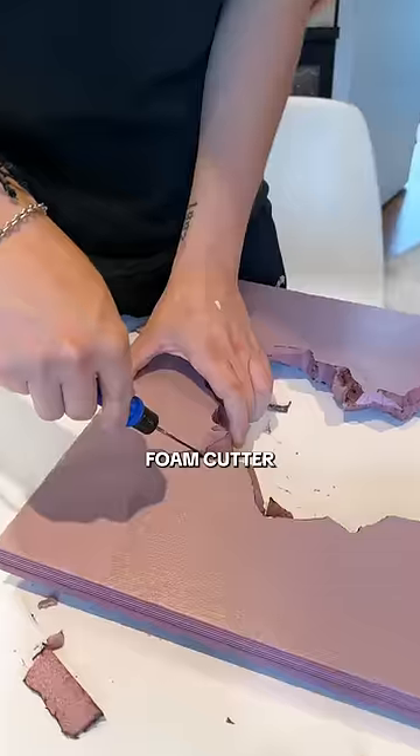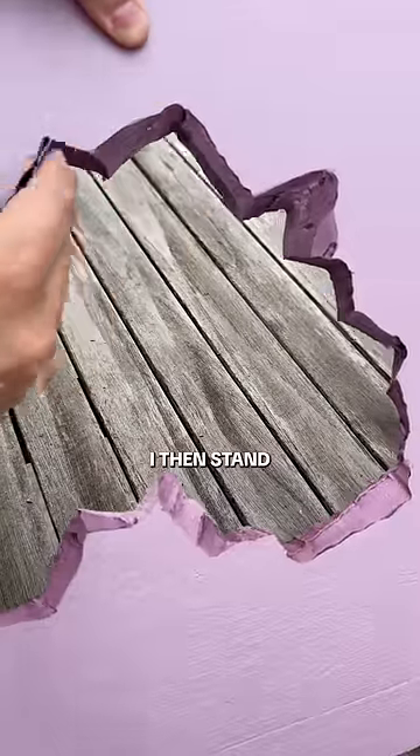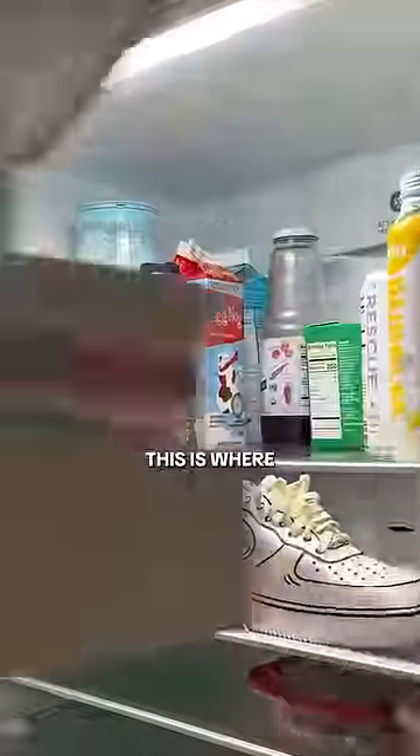Now if you want to get fancy, use a foam cutter or a hot knife. Just wear a mask because the fumes aren't great. I then sanded down the edges again, and now this is where things take a turn.